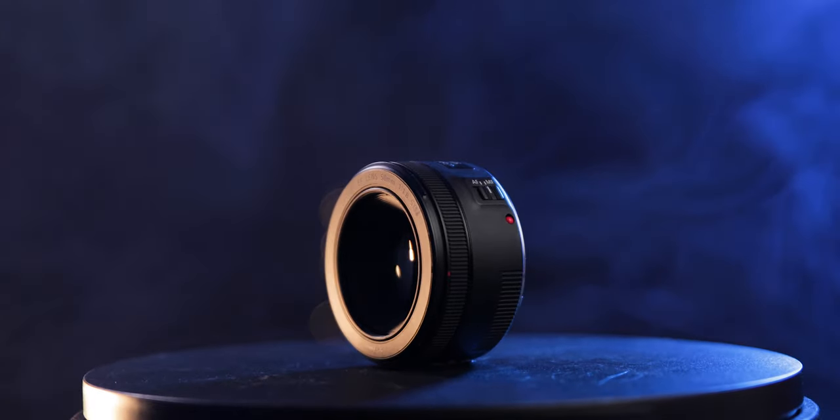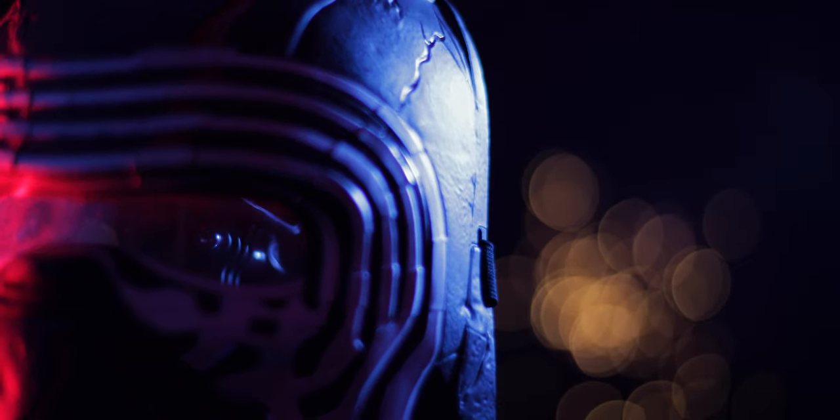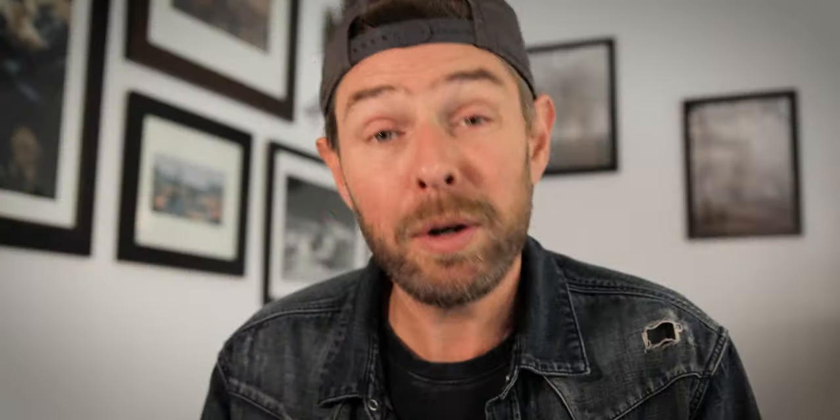If you're just starting out with photography, I would prefer you to get the 1.8. The reason is that getting sharp focus on the 1.4 is very difficult — even for professionals — because the depth of field is so shallow that you only need a few millimeters before the image is actually out of focus. I also noticed that the 1.4 might be a little bit noisier when it comes to autofocus.